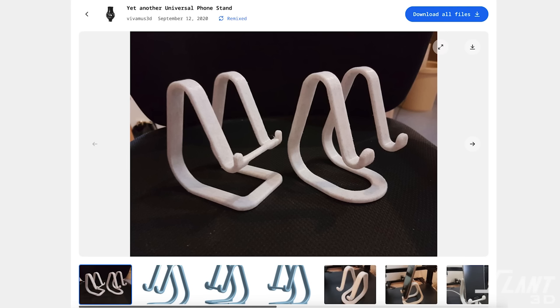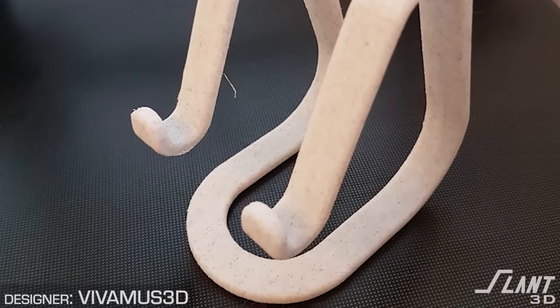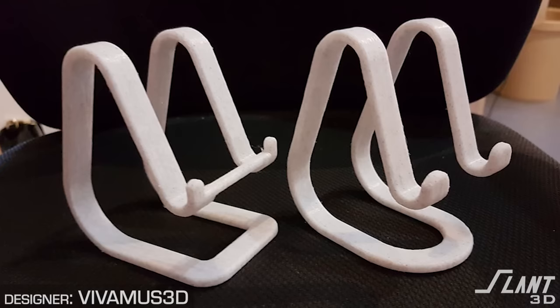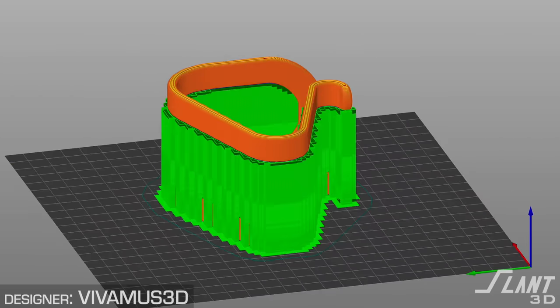Yet another universal phone stand — this is rough. It has support, uses rounded edges, and is printed on its side, which means sag spots and supported center areas. There's really no way to win with this part. It can be made fairly affordably because it doesn't use much material, but it's not a good design from a manufacturing standpoint. The springiness is nifty, and he has the two arms supported, but this would be a design we might turn down because you have as much support material as actual stand material. If it's meant as an art piece, fine, but for mass production it's not the greatest.